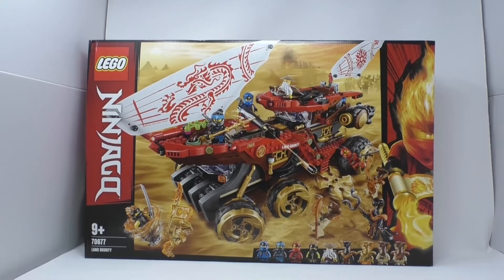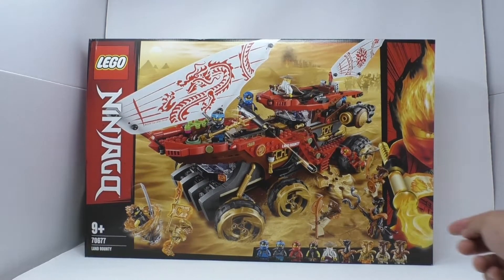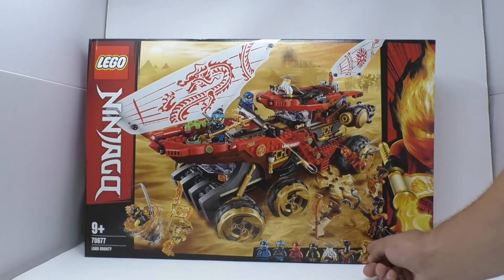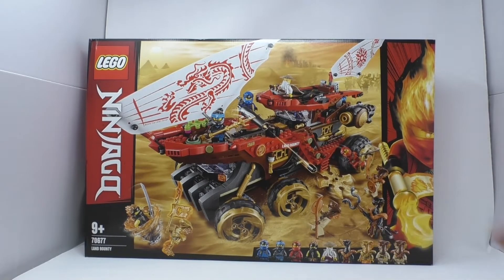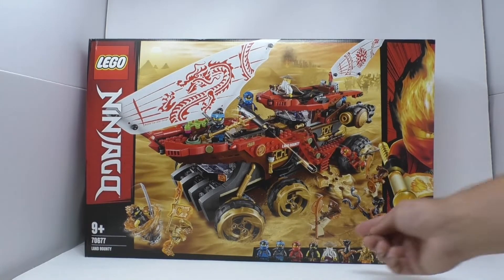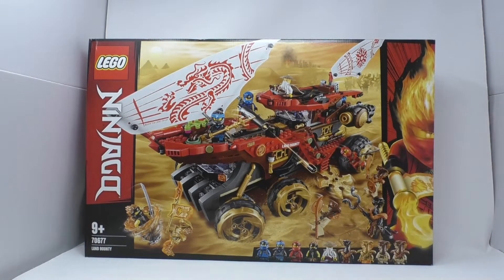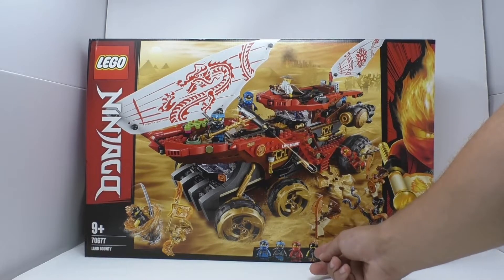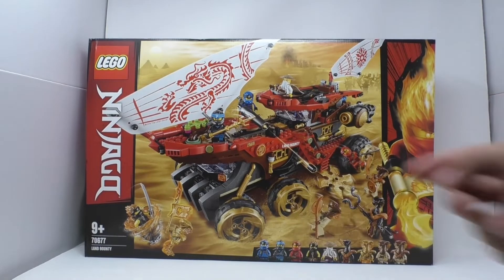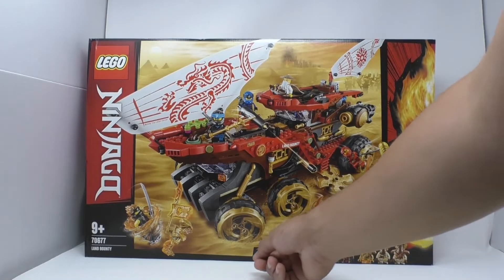Here we have Pyro Destroyer, Pyro Slayer, Asphera (forgive me if I butchered that), Char, Master Wu, Cole FS for Forbidden Spinjitsu, Kai, Nia, and Jay.